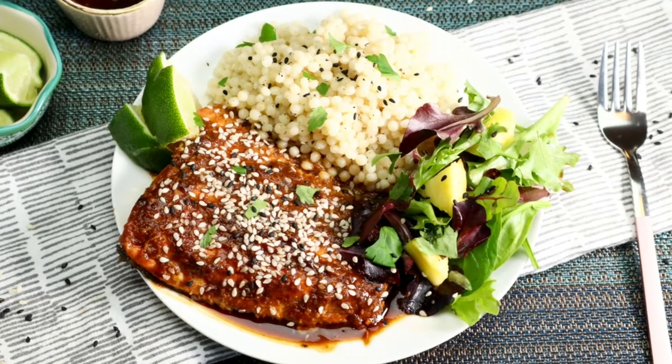You guys are going to love this recipe. If you liked this video, you're going to want to check out my instant pot recipe playlist. I'm going to leave it right here for you — go ahead and click the video on the screen and I will see you over there.